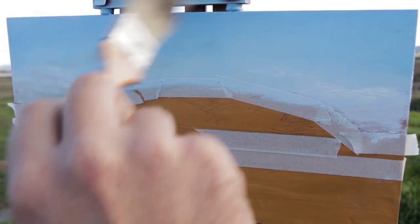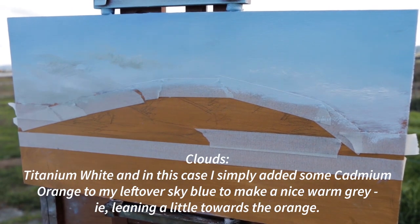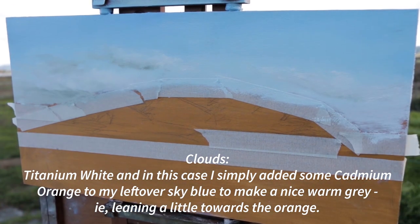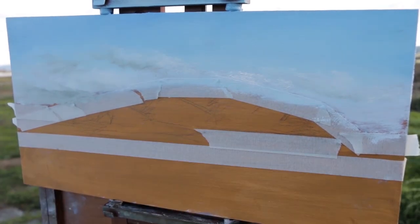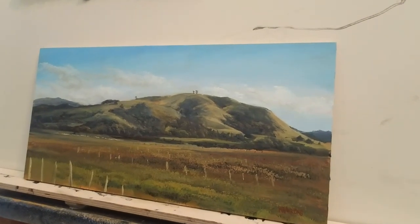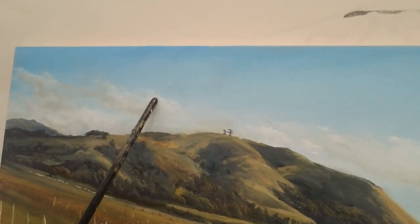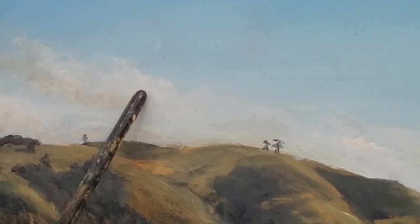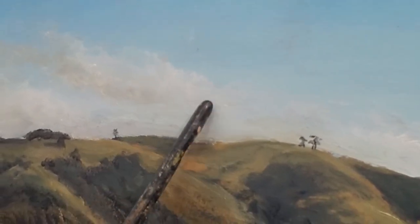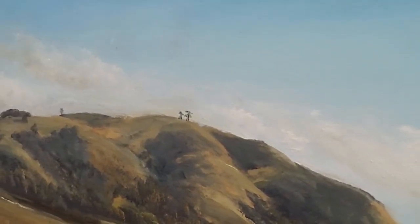Now you see me putting those clouds on — putting them on with the hog bristle fan brush number two, then coming back with the badger brush and blending them out. A little bit of grey there — I added some orange to that blue sky mix to get that. Now I'm beside the actual painting so I can show you up close. The tops of those clouds are nicely feathered out; I'm lifting that badger brush up and preserving that top edge. They're only little clouds, but hopefully it gives you some idea of how I do them.